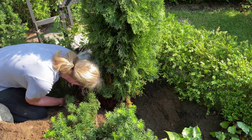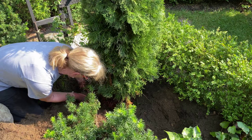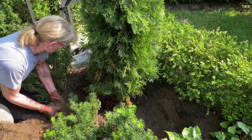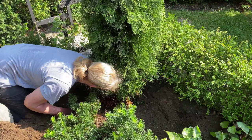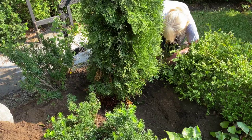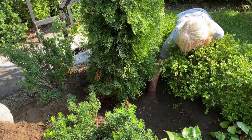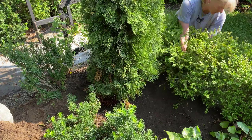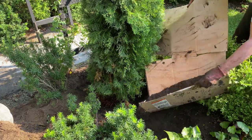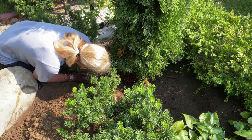Once I'm happy with the placement of the root ball and I know that the tree is straight, I start to backfill the soil. One thing I want to caution you about is not to step on the soil with the heels of your feet trying to pat the soil down, because you're just going to compact the soil. The technique I want to use is to simply backfill the soil with my hands a little bit at a time, pressing the soil against the root ball to make sure there's good contact with the root system. Continue backfilling in layers until you get all the soil up to the top of the root ball.